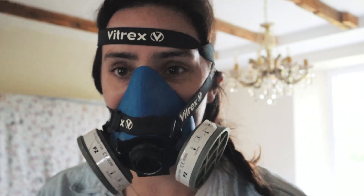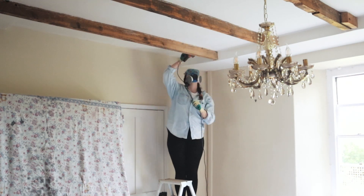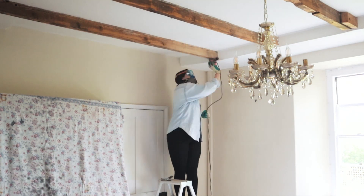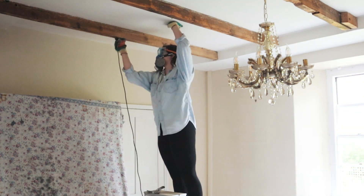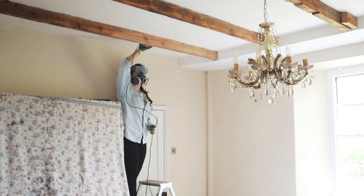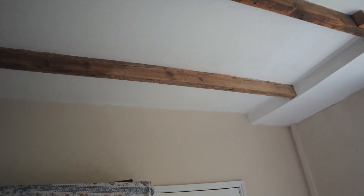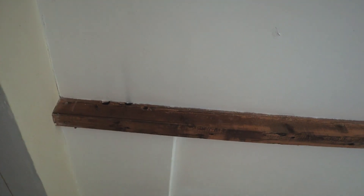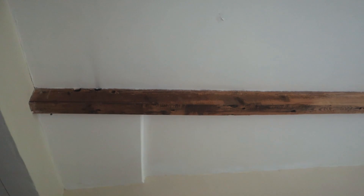Things were going great but this just broke — fixed it! I thought this was a good chance to show you the difference because I've done half of the beam. Over here it's quite dark, sort of uneven, looks like someone's had a go at doing some sort of sanding or staining.